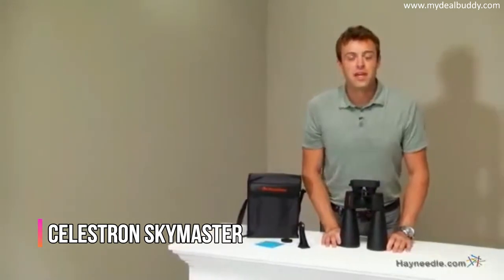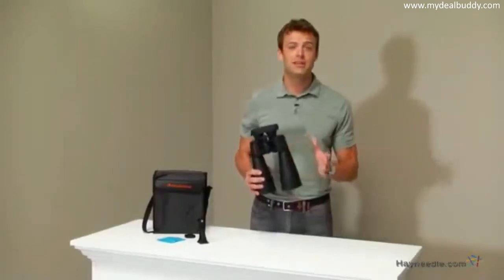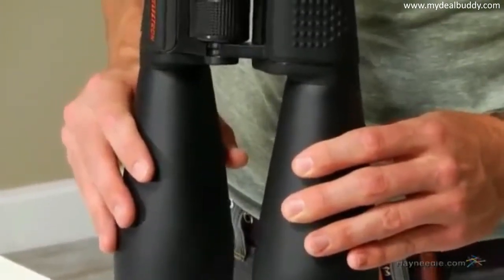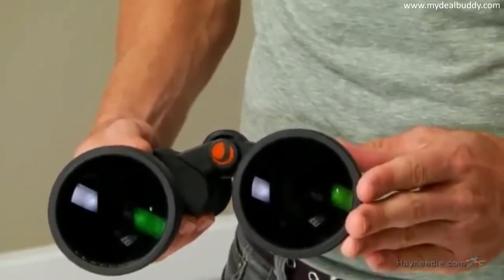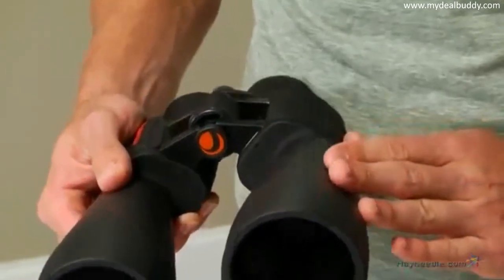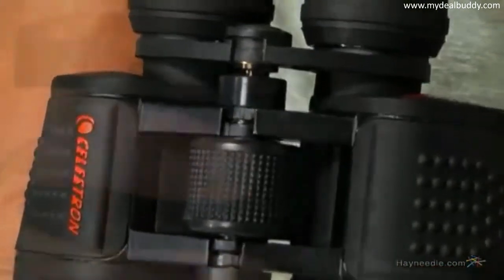Hi, I'm Nick with Hayneedle. If you're looking for a set of high-performance binoculars, let's take a quick look at the Celestron SkyMaster 25x70 center focus binoculars. These large aperture binoculars are ideal for long distances, with ample-sized 70mm objective lenses offering maximum image brightness in low light and long-range conditions. Each model features high-quality BAK-4 prisms and multi-coated optics, which provide enhanced contrast for ultra-sharp, clear images across the entire field of view.